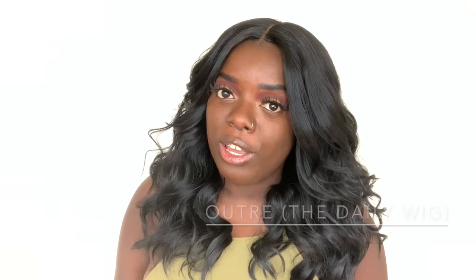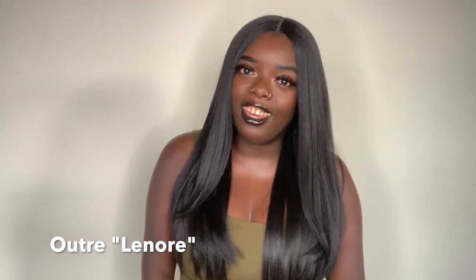So a lot of you really liked this wig when you saw it in the lookbook, so I was like, you know what, let me review this too. This wig is by Outre and her name is Kimbra. Kimbra is part of the Daily Wig Collection. Outre came out with a slew of wigs that basically claim you can wear on the daily. I have reviewed two other wigs from the Daily Wig Collection — I reviewed Ophelia and I reviewed Lenore. I'll link those in the description box as well. Check out those videos because I love those units — they're a nice yakki texture too.